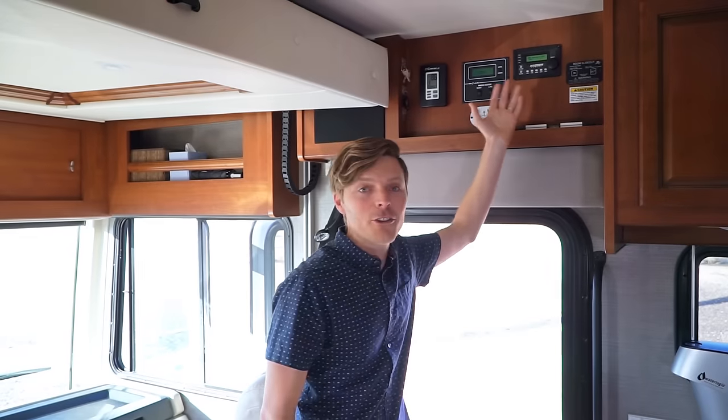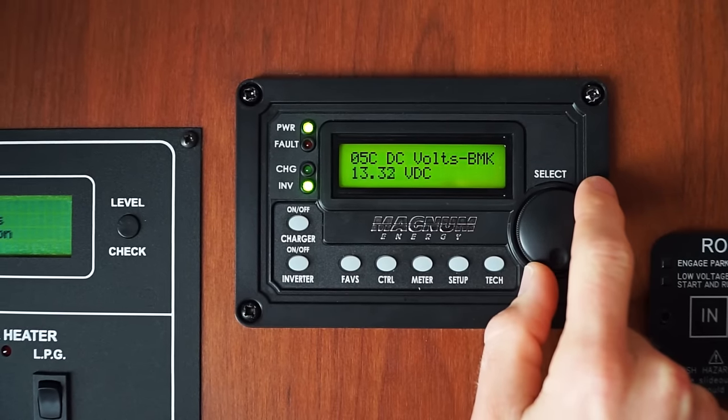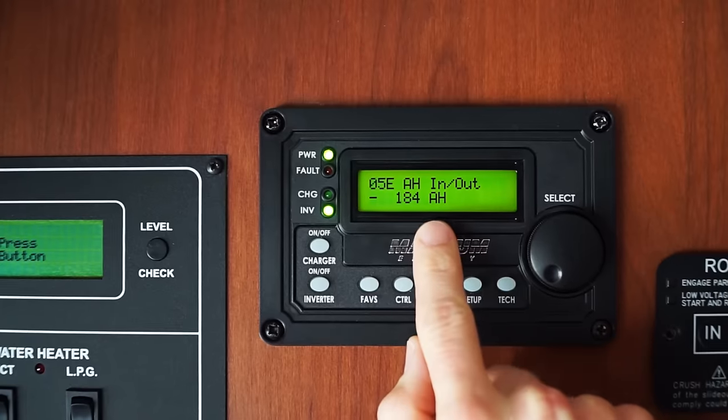This little remote meter here is part of our battery monitoring kit, and it helps us keep tabs on how much power is coming in and out of our batteries. I really think it's the most important piece of the solar puzzle, which is why I'll dive in a lot deeper in another video.